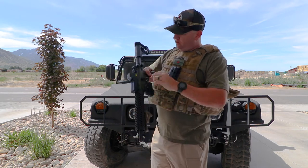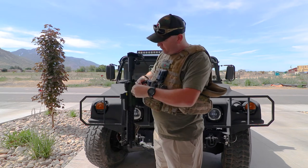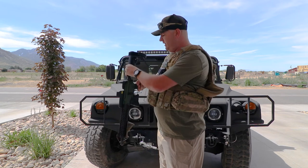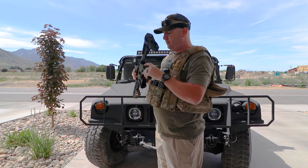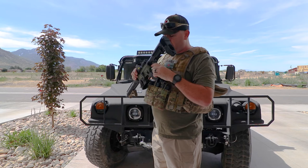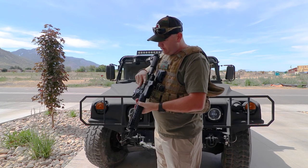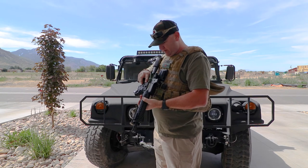If you've got a quick disconnect spot on your rifle, they've got these little knobs that'll go into that quick disconnect slot. This plate that I have here also comes with that quick disconnect fitting on the back. So I'm going to play around with it a little bit and see where I like it.